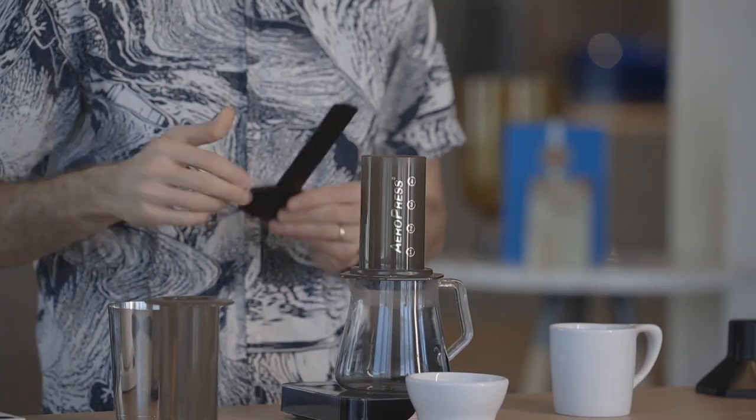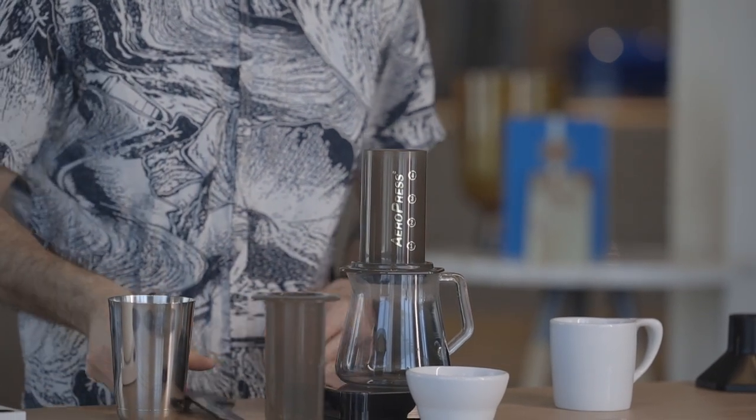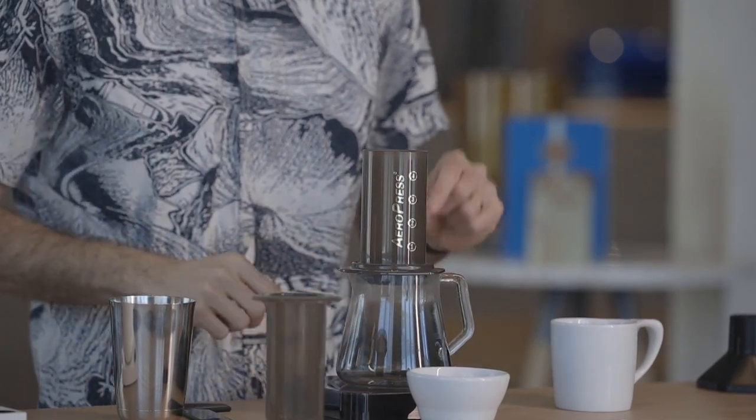Have your stir stick and your plunger ready to go for when we start brewing. Tare your scale, make sure your timer is set to zero, and we're ready to go. First thing I'm going to do: start my timer, and I'm going to pour all of that 200 grams of water.